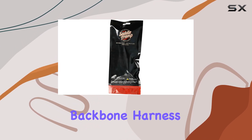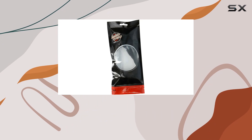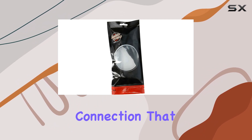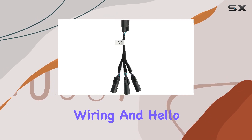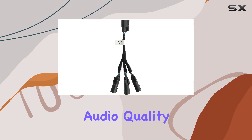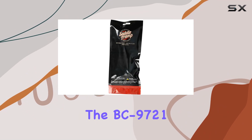But it's not just about ease of use — the BC9721 is all about performance. By plugging into the OE backbone harness or the BC9720, this splitter ensures a seamless connection that delivers crisp, clear sound to your rear speakers. Say goodbye to messy wiring and hello to pristine audio quality.